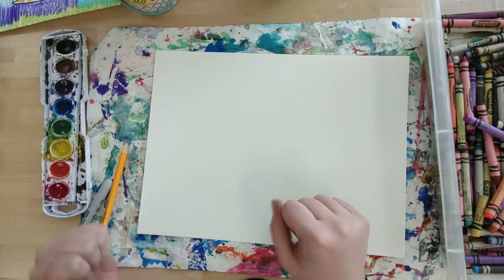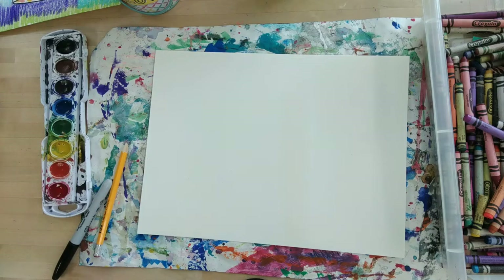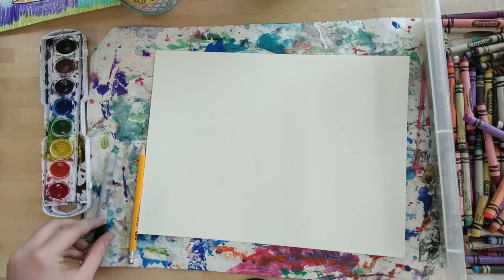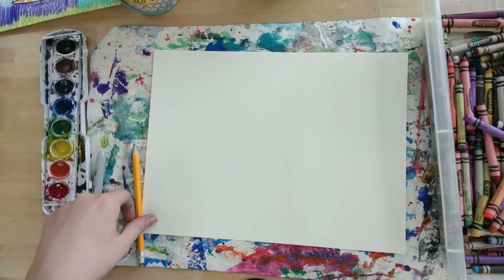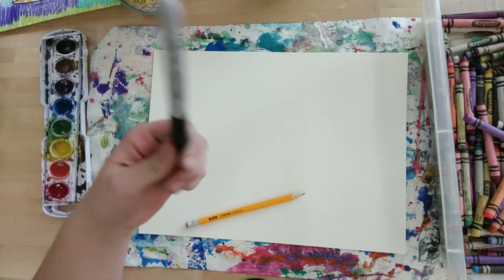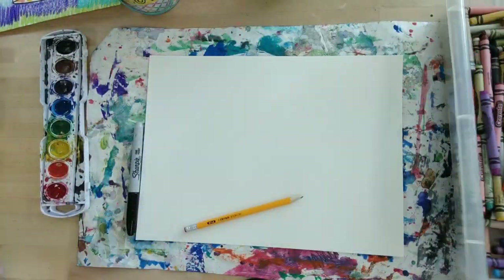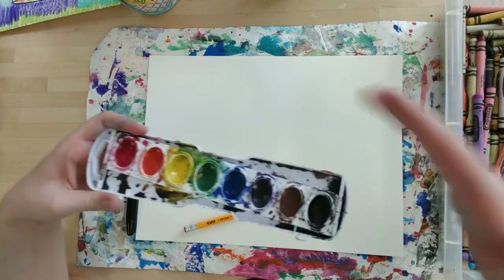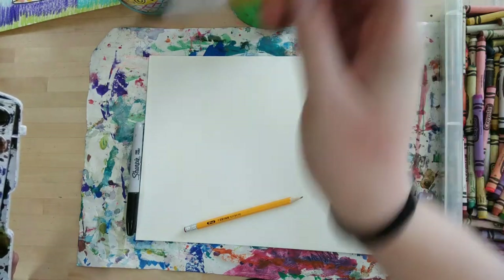First thing is please put on your imaginary scientist gear. Maybe you have imaginary gloves, an imaginary lab coat, or some goggles. That would be pretty important because today you are a color scientist. Some things you need: a piece of paper from the art store, a messy mat, a pencil from your table caddy, Sharpies from your table Sharpie cup, your table's box of crayons, a paint tray, watercolor of course, a cup of water, and a paintbrush. Maybe a pointy one.